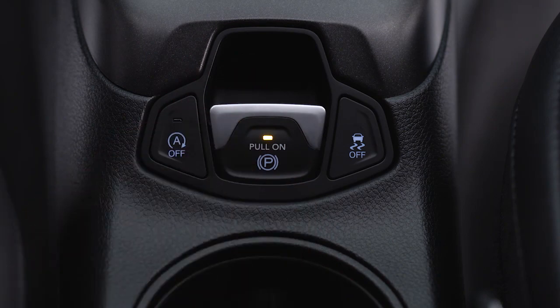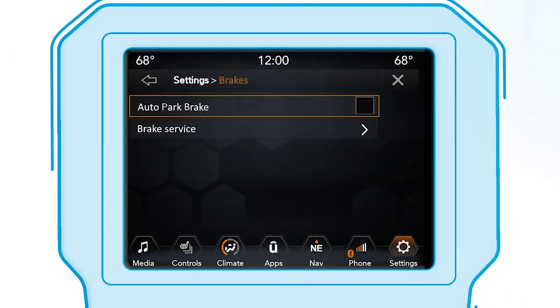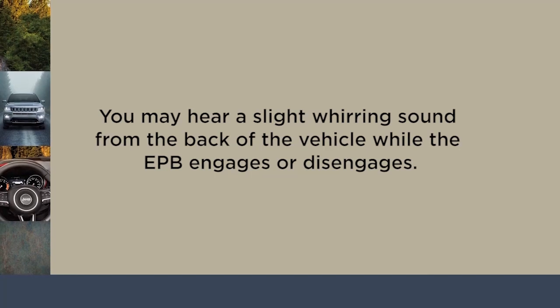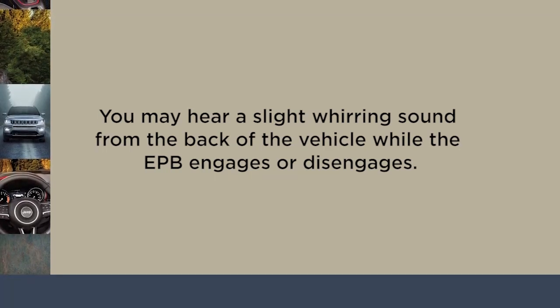You can also have it engage automatically every time you put the vehicle in park by enabling the Auto Park Brake feature in the Customer Programmable Features section of the Uconnect settings or through the instrument cluster. Note that you may hear a slight whirring sound from the back of the vehicle while the EPB engages or disengages.